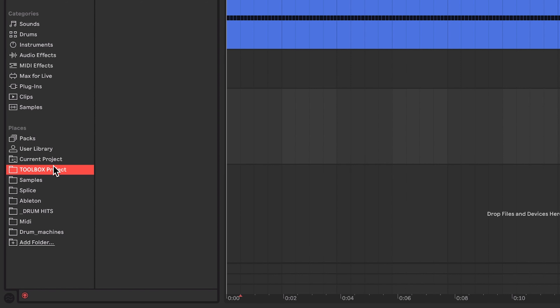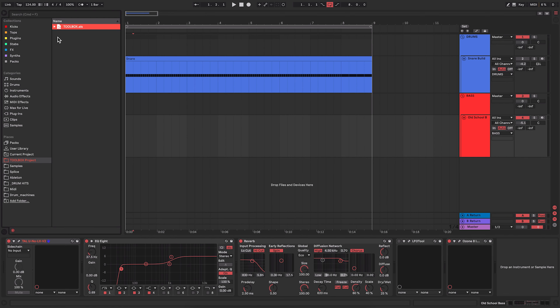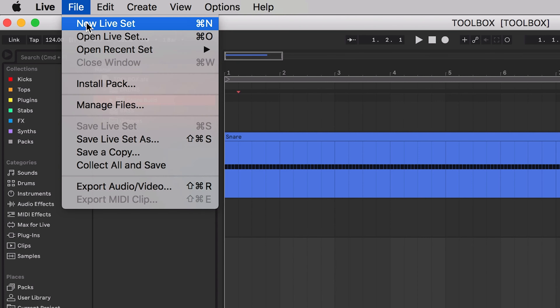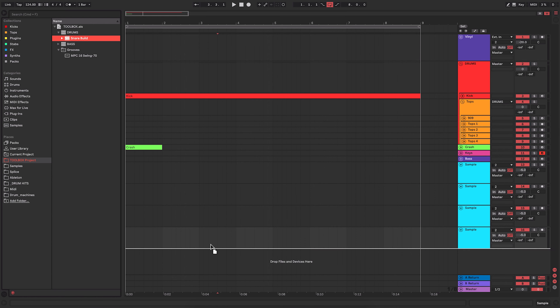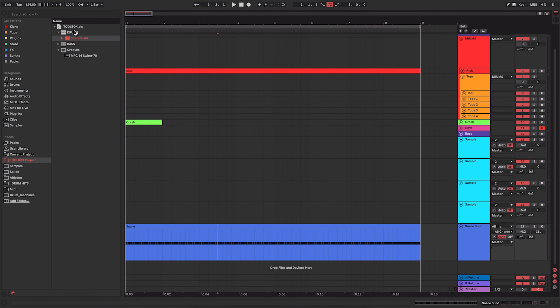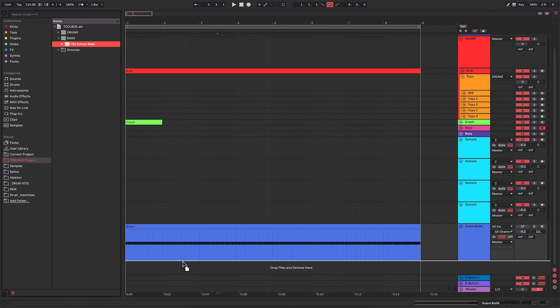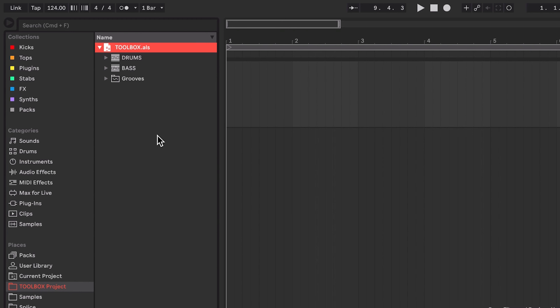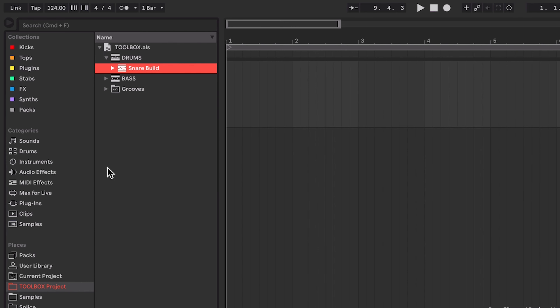So what we're going to do next is actually save this project. I recommend saving it where all your other Ableton projects are so you know where it is. I'm going to call this 'TOOLBOX' in capitals — you'll see why in a minute. Now this is where the magic happens. We go back over to our browser and we're going to add that project as a folder. I'm going to go to Add Folder and add my toolbox folder in here.